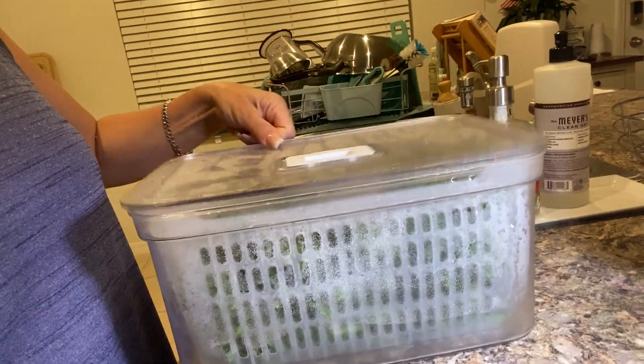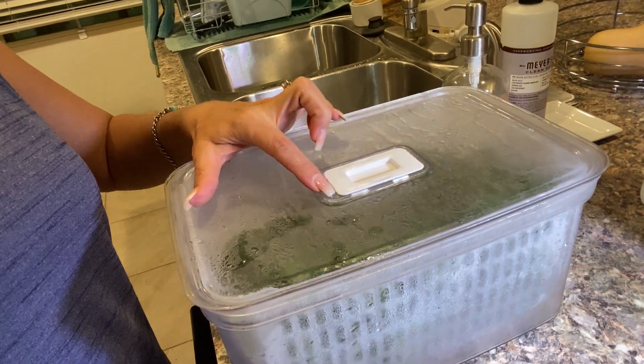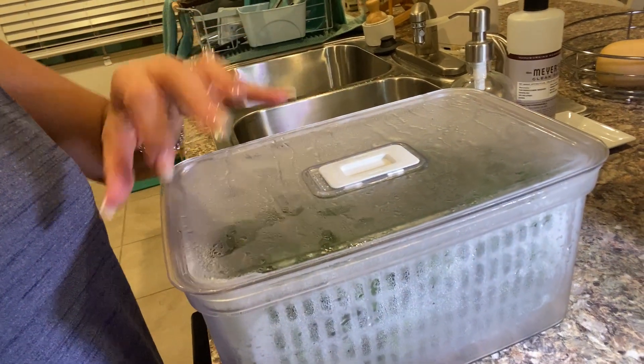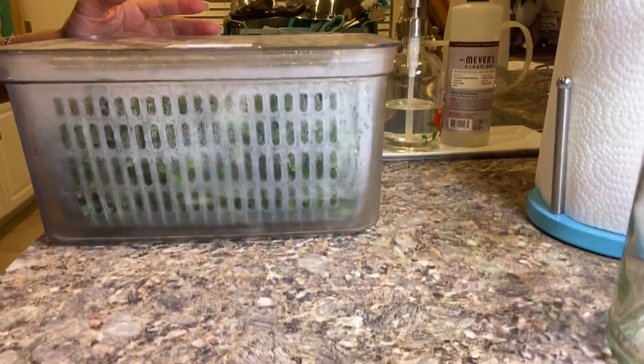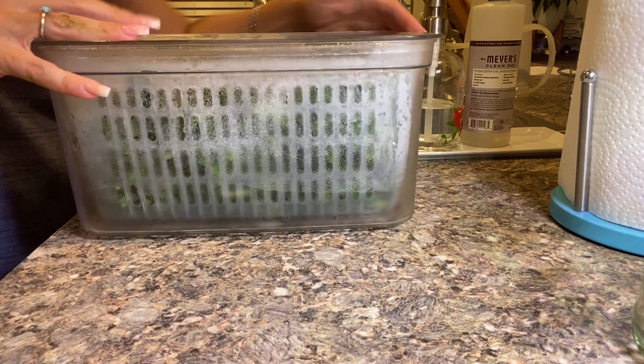Let me show you how this works. The top of this, you can actually have it open where the vegetables get some oxygen, because sometimes certain greens need that. Look how fresh this is. And then you can just seal it if you want. So this comes with the lid.